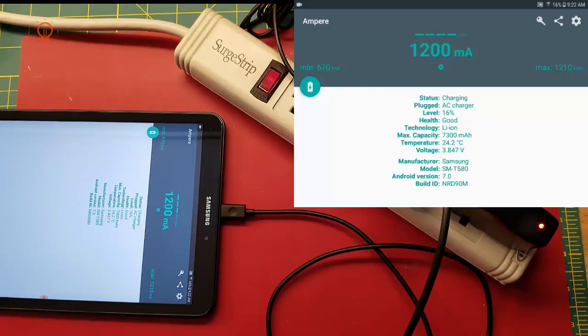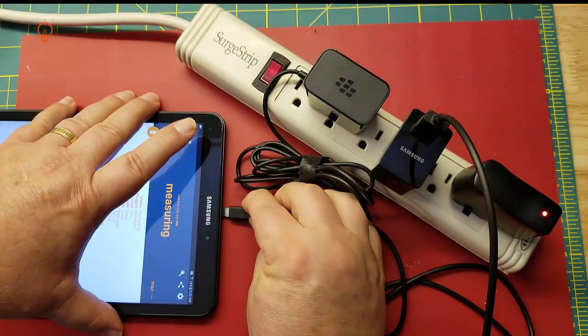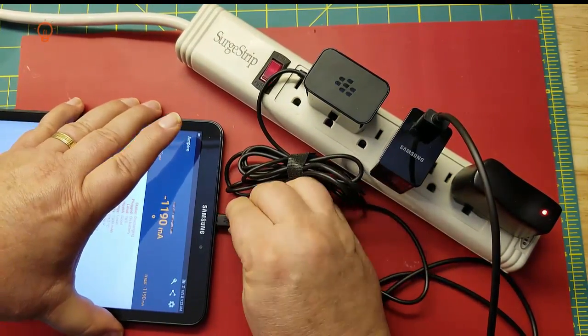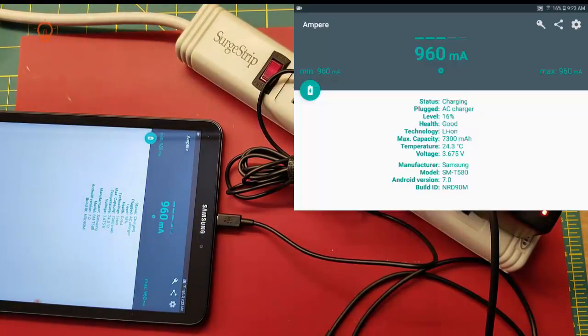Here my device is charging at around 1200 milliamps, which is a really good rate. Now we have a baseline. Next I'm going to try this Blackberry charger — it has the cable permanently attached. This works pretty well, maybe not quite as good as the OEM but good enough, at about 1140 milliamps.